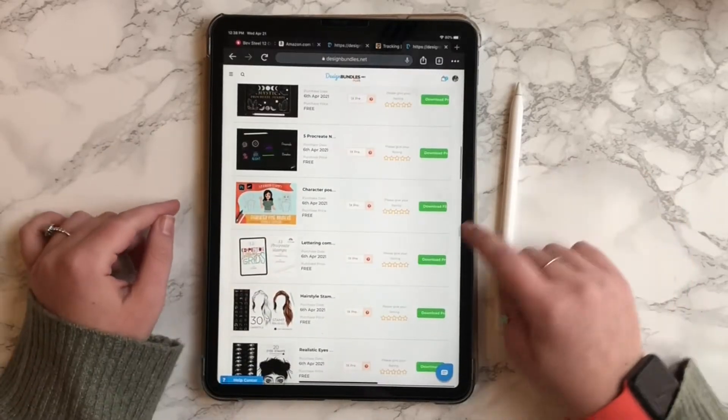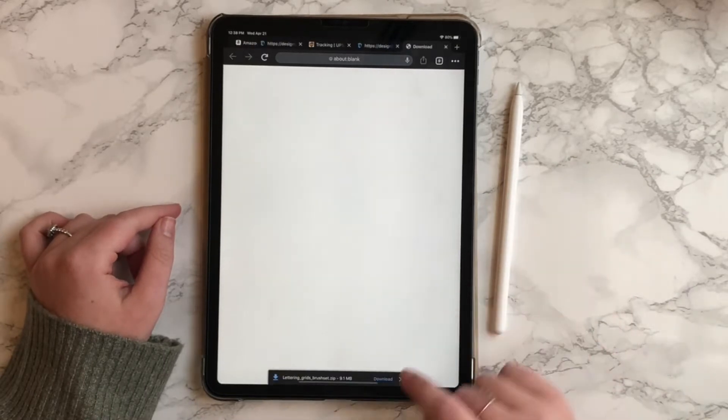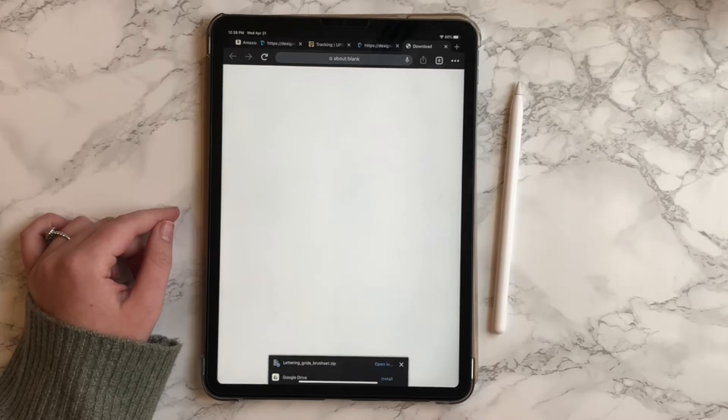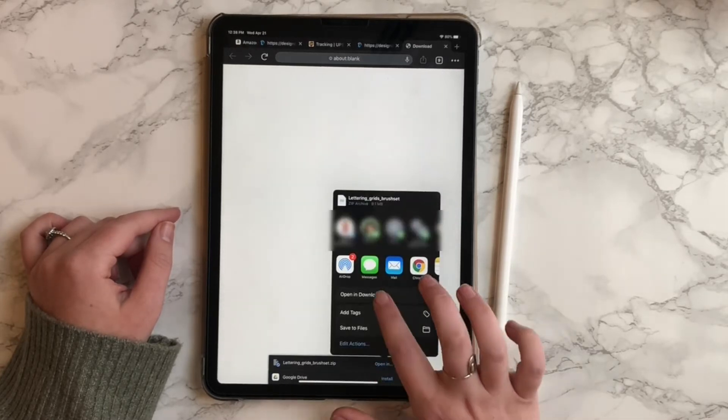Then hit download files. You're going to see the files download at the bottom of my screen. You'll press that little download button and then you'll hit open in, open in downloads.